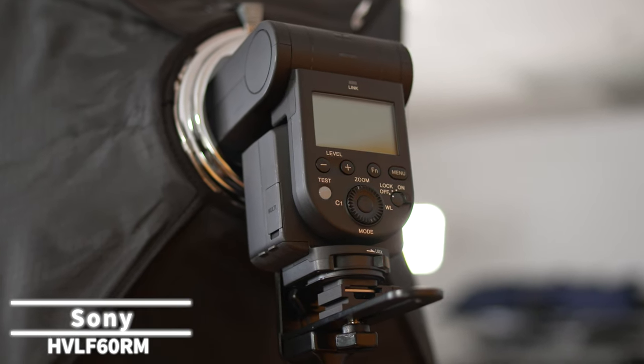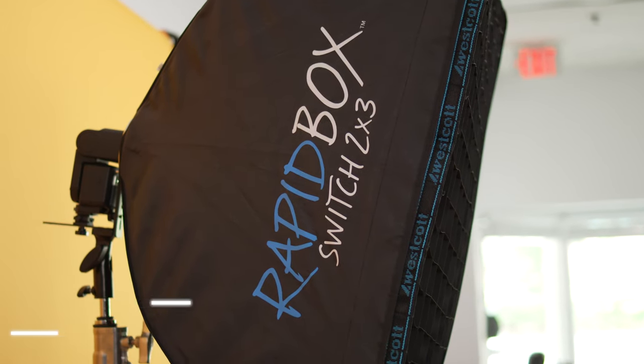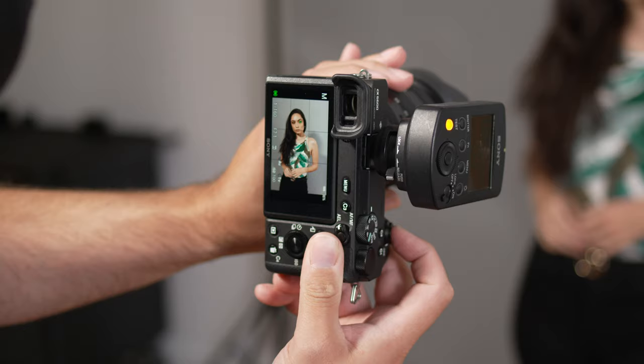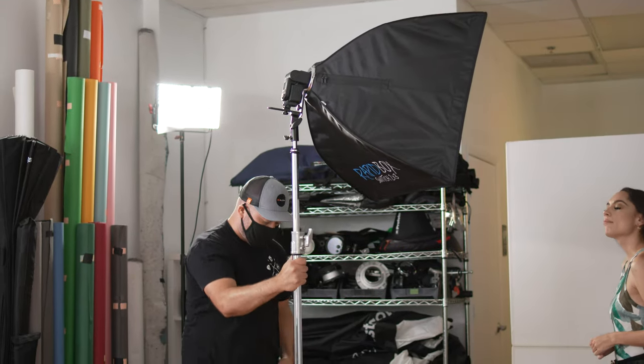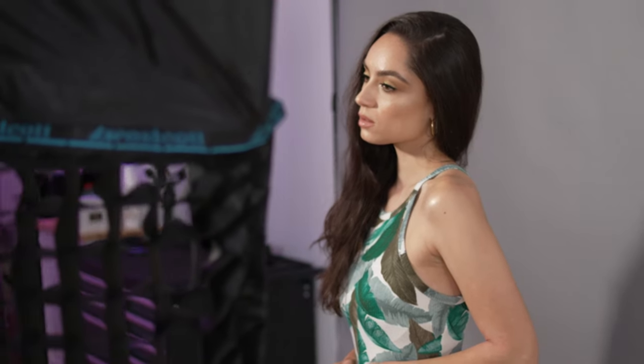For my lighting, I'm using the Sony 60RM flash that I've placed inside of a 2x3 softbox. This is a simple yet effective setup that you can use to get some great lighting for waist-up portraits. I like using my off-camera flashes like the 60RM on a rolling stand that I can quickly and easily move around while I'm shooting. I also like keeping a grid on my softboxes just in case I want to focus the lighting and prevent it from spilling on my background.